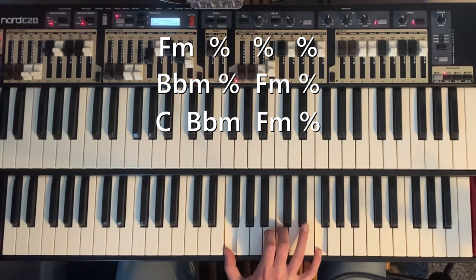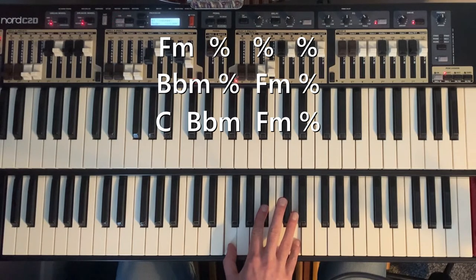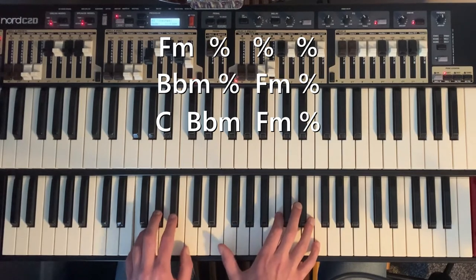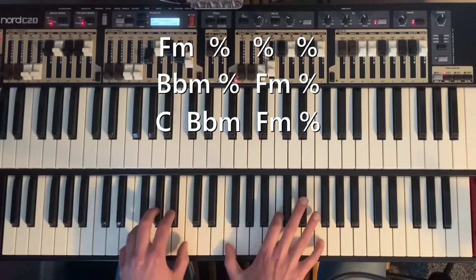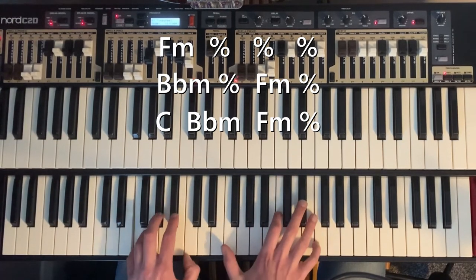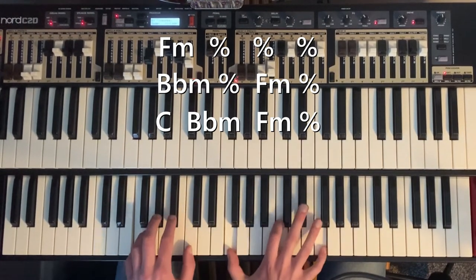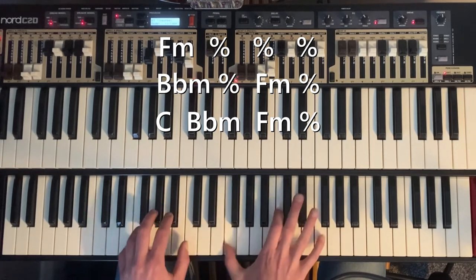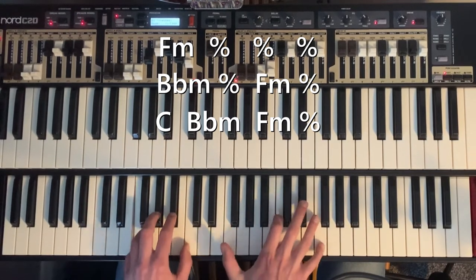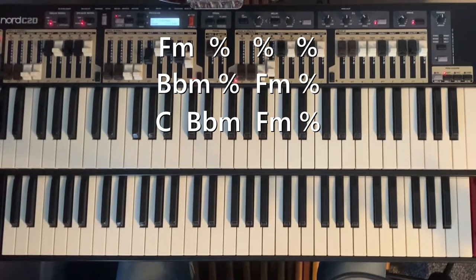So: F minor fifth, A flat root, B flat second inversion. All together with the bass note — I'll do it slowly. You can see I've got this little F in my thumb there. It's a rhythmic thing, mixed with the little flick on the C.